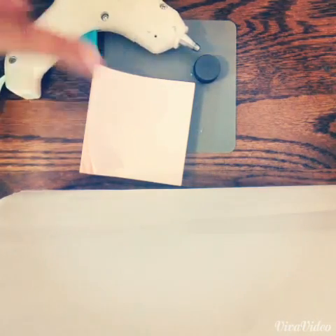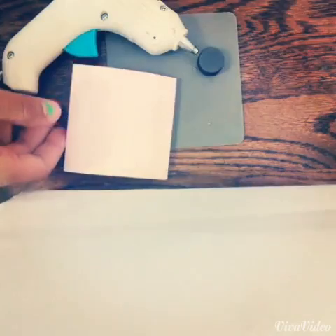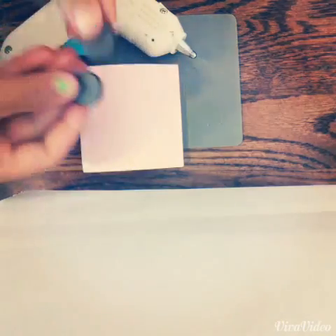Next, this one is also super duper easy. All you need is some sticky notes and some magnets. I used two just to hold it up a little better, but you can use one or as many as you'd like. You're going to need a hot glue gun for every single one of these DIYs so just have it with you.